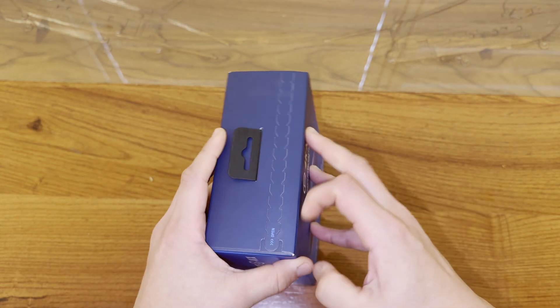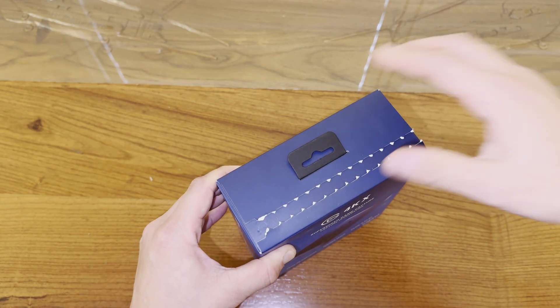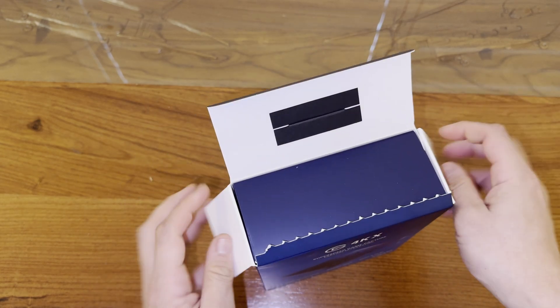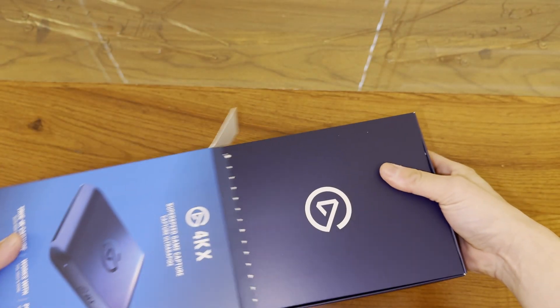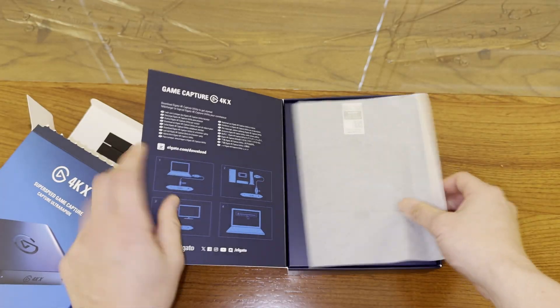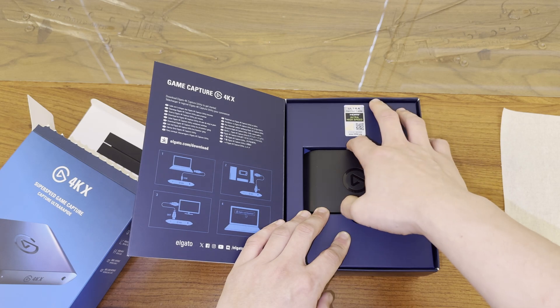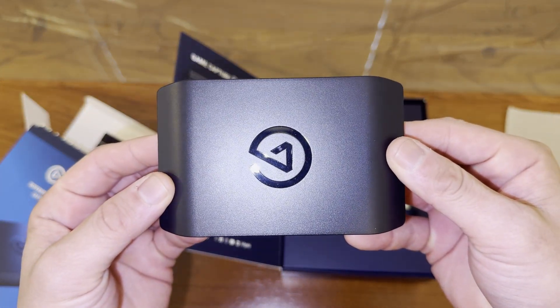This does require the use of a plugin that I'll link in the description. However, when I tested this feature, there is a significant amount of latency introduced, but if you want to capture clean gameplay while also streaming with your overlays, this becomes a viable option. The capture card comes with a nice braided HDMI 2.1 cable as well as a braided USB 3.2 Gen 2 Type-C cable.